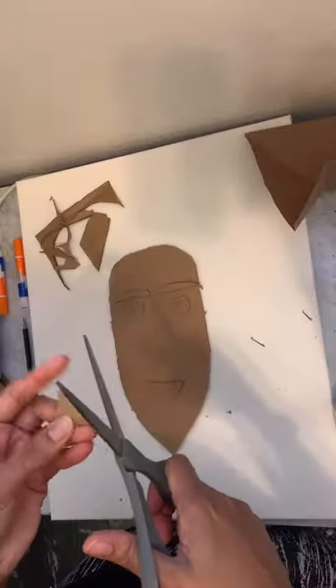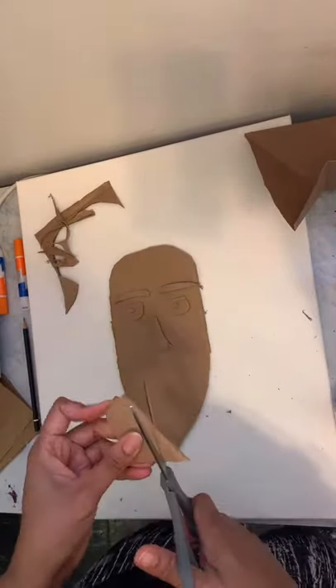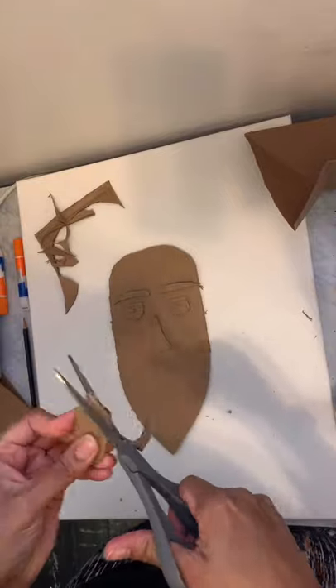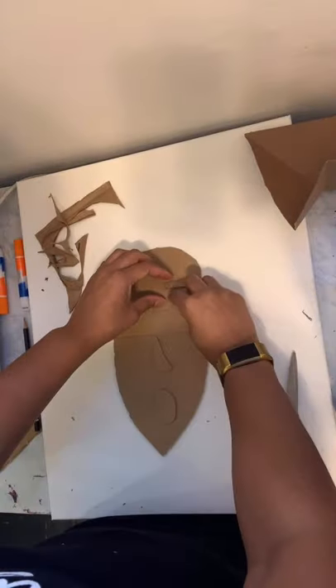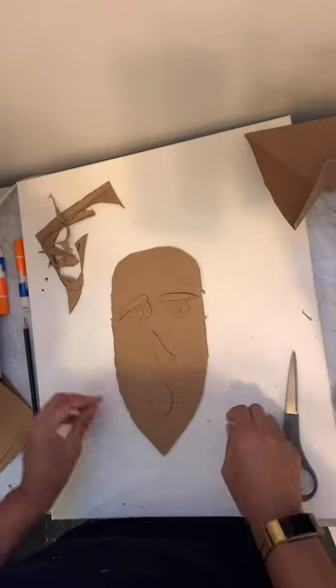Next cutting out a nose, and then a mouth, but you know what I think I'm gonna do a different kind of mouth and a different nose. Yeah, a round surprise mouth. Like oh my gosh I can't believe I'm not wood.